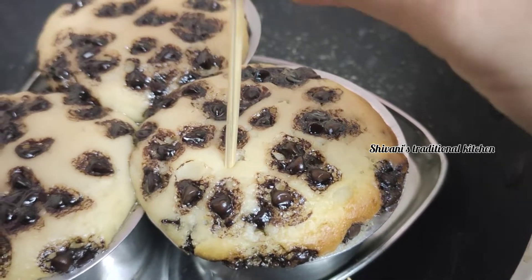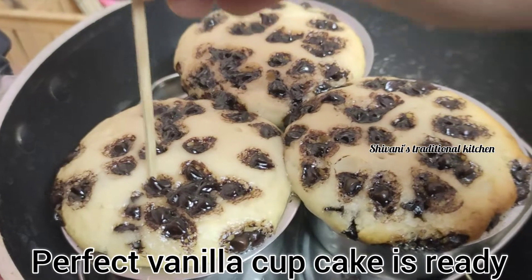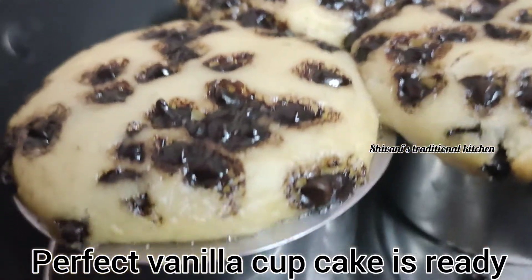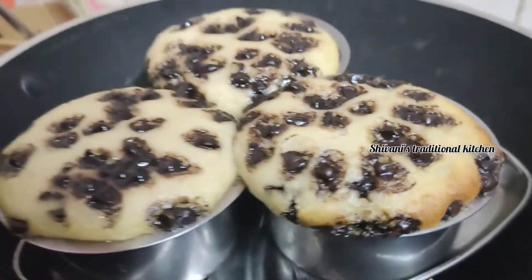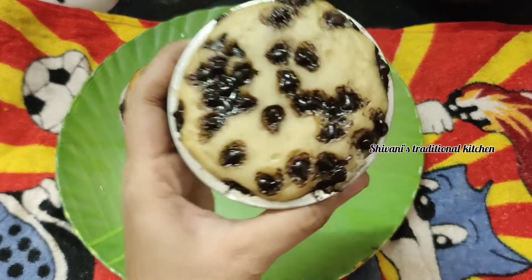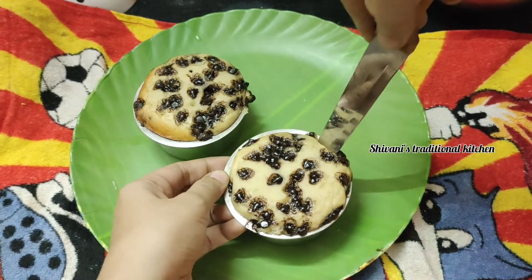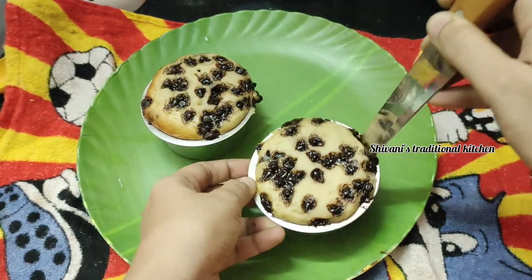Put a stick in to check it. When you serve it, you will be ready to serve it. It's very good to serve it. Now put a light knife along the edge of the cake so the cake will be easy to remove. You can also do it in 6 minutes.